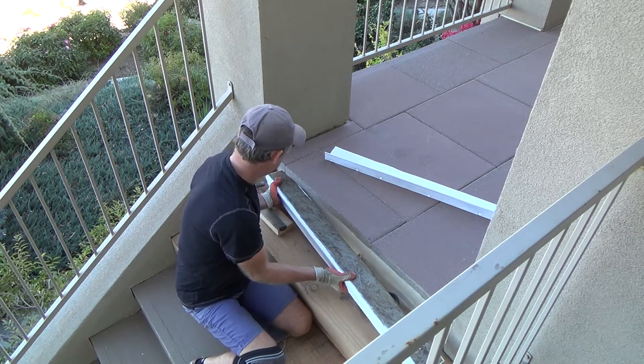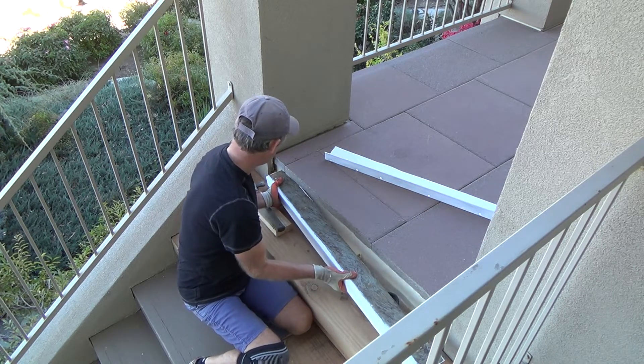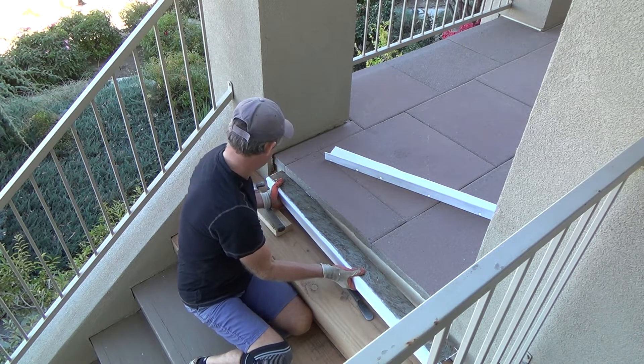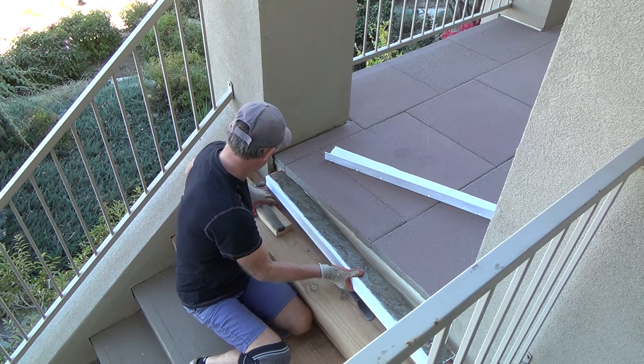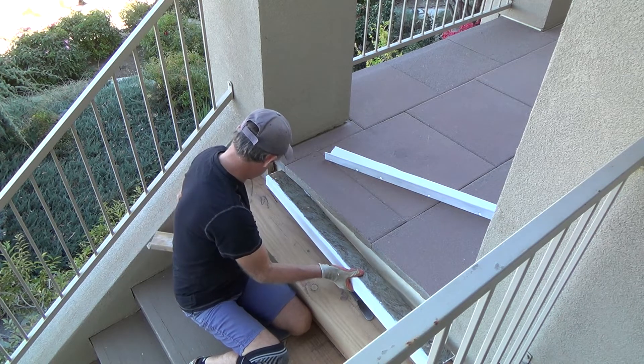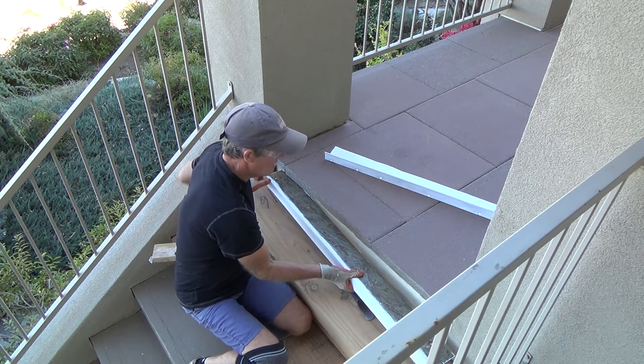That's this first one up in there with these tiles. These tiles are in my way now too. Am I going to have to pull some of these tiles up?